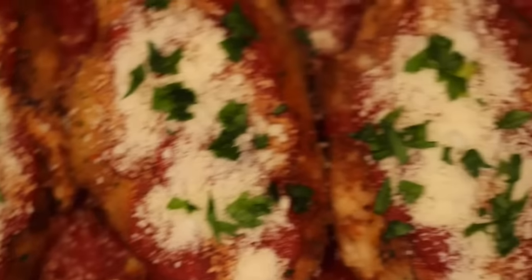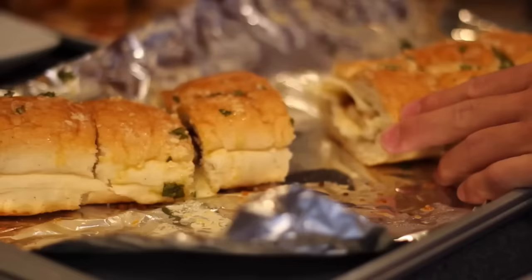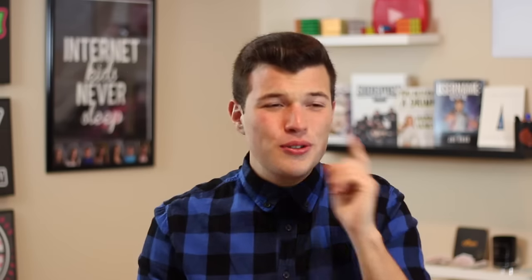A couple weeks back I did a BuzzFeed versus test where I put stuffed chicken parmesan up against chicken parm stuffed garlic bread. The garlic bread one did win, but I have a sneaking suspicion that the recipe we're going to be trying today is going to top them both. Today I'm sure I will be freaking out a bunch of authentic Italians by combining lasagna with chicken parm — two of my absolute favorite meals of all time. My grandma absolutely kills these recipes, so I've got some high standards here, but let's give it a try anyway.